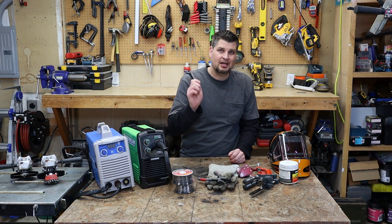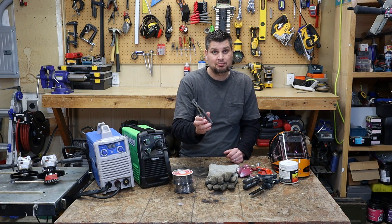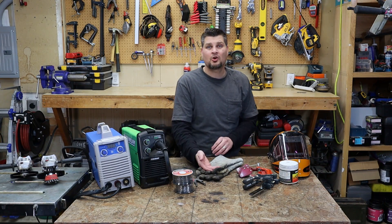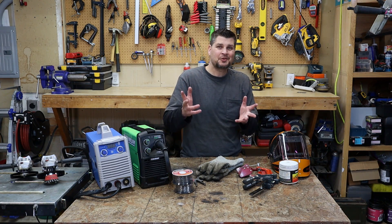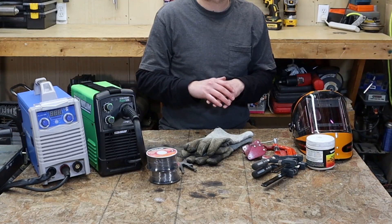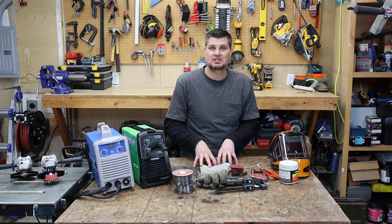Almost every welder I've gotten has come with a little wire brush — they actually do come in handy mid-weld. MIG pliers, or welpers, have a lot of different functions and come in handy a lot. Gloves — Harbor Freight has a three-pack for about 12 bucks, just pick them up. You'll see a bunch of YouTubers out there bare-handing it, but I work behind a desk for nine hours a day and have tender hands.